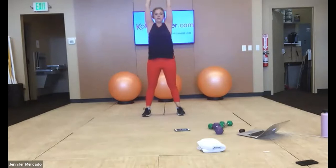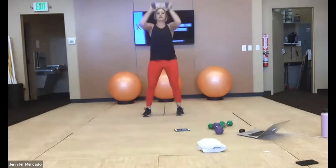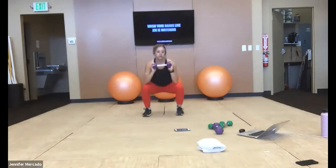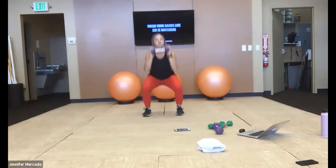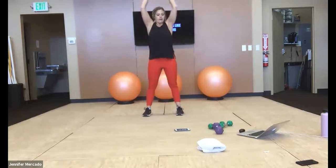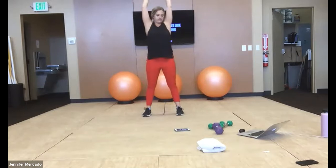Trying to increase our range of motion in our hips, knees, ankles, shoulders, wrists. We'll try to increase our reps this next round, but take your time getting familiar with the exercises here.